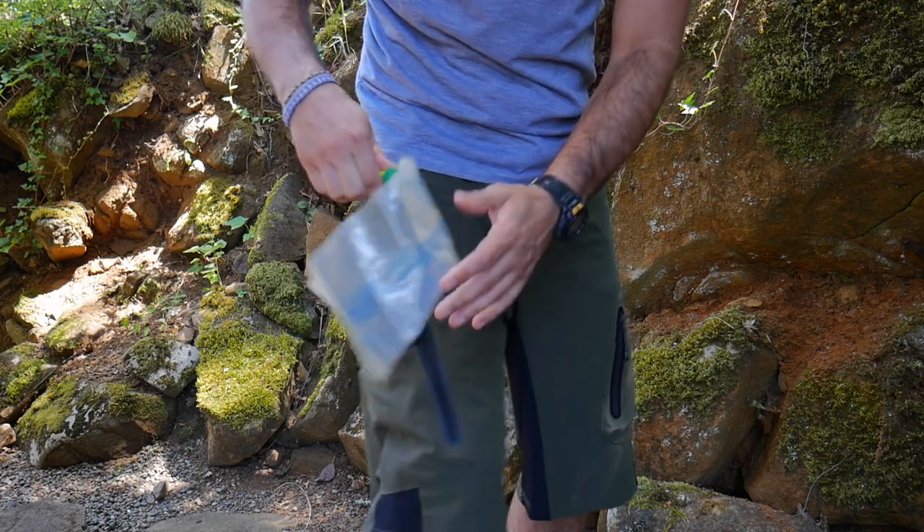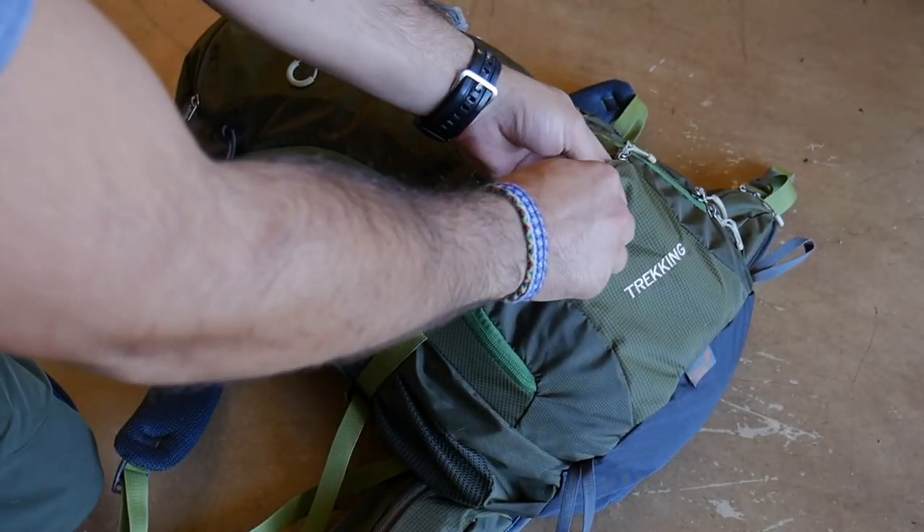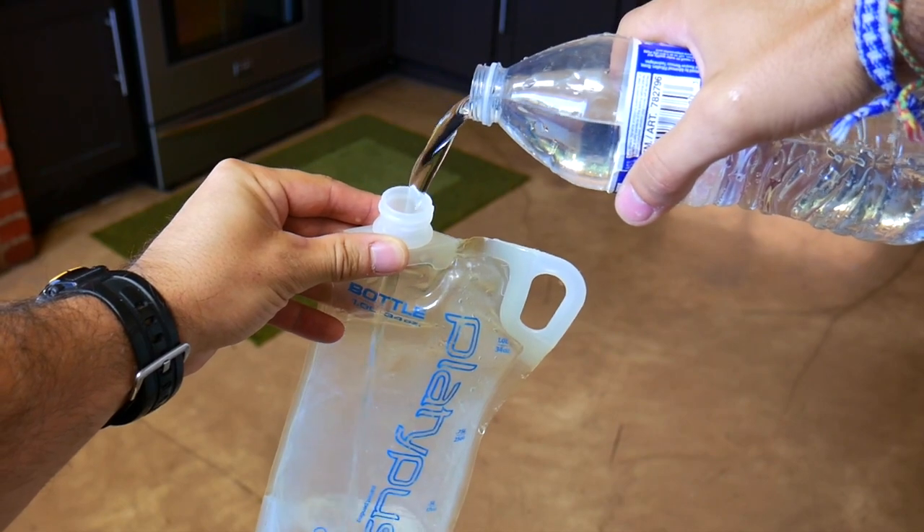Also, as I'm out traveling and backpacking it's nice to always have a bottle that I can fill up while on the go. This bag is great because I can easily keep it in my pocket or my backpack, pull it out, and then refill it with a purchased water bottle.